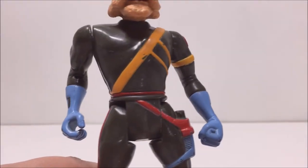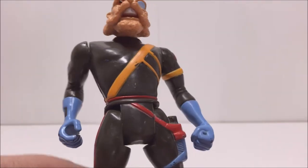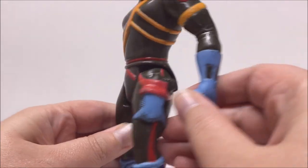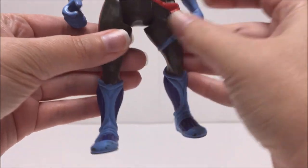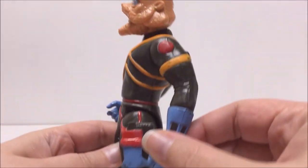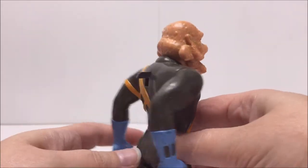Captain Shiner has the same basic articulation as most of the LJN Thundercat figures. His head can look left and right, his arms can move up and down, and his legs can move forward and backwards. It should be noted that his arm movements are not limited by his battlematic action. In Captain Shiner's case, his battlematic action is a gun attack, which can be activated by pressing the lever on his back.